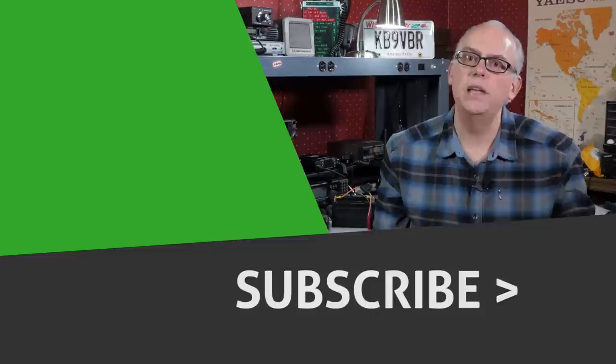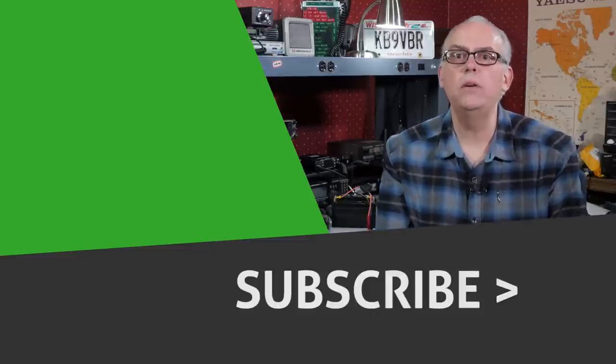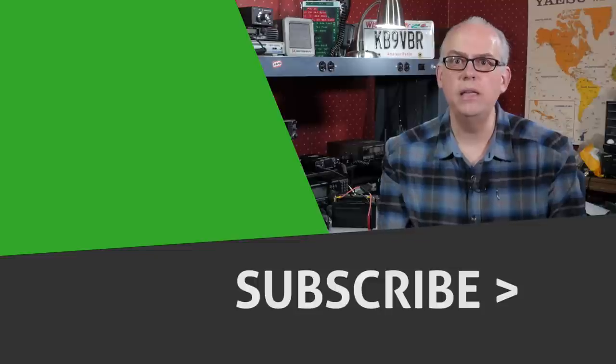Pressing subscribe and the bell notification will let you know when future videos are released. That's it for this time. I'm Michael, KB9VBR. Have a great day. And 73.